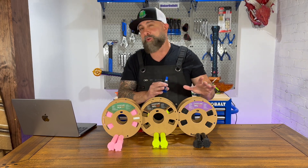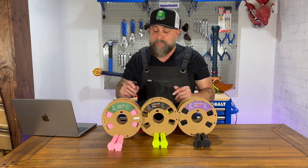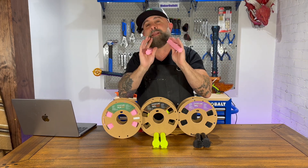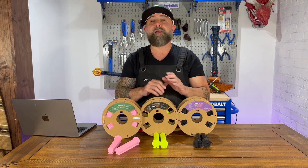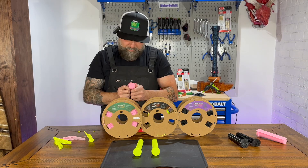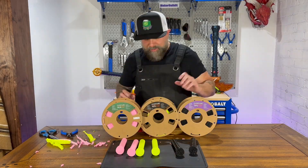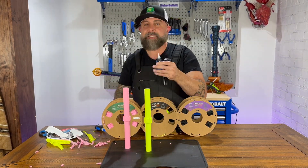I've never tested super glue on TPU before. I'm not really sure how it's going to handle the flexibility, but let's see. In this test, we're going to take our bike handles, clean them up a little bit, and glue them together. Then we're going to see if we can bend them apart and separate the super glue, and we're going to do this for each type of material. Super glue provides a strong bond between 3D printed parts, ensuring durability and stability. It works with a variety of materials, sets quickly for rapid assembly and repair, and has a simple application process that doesn't require special equipment or skill.